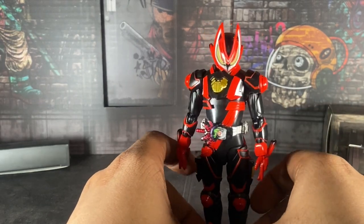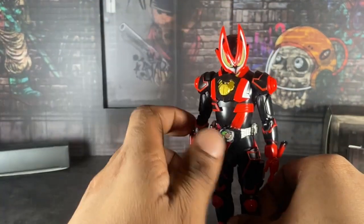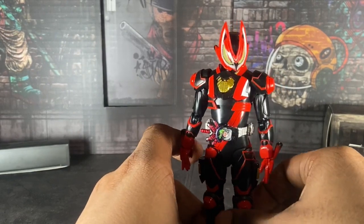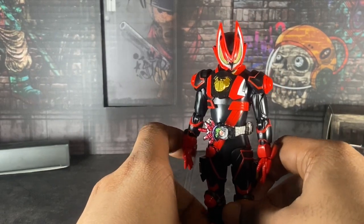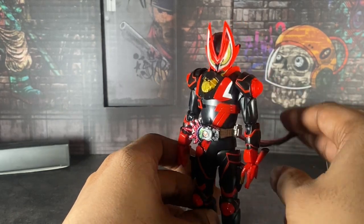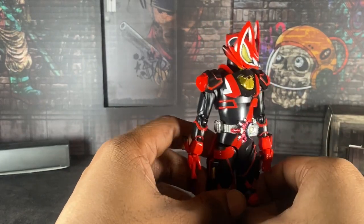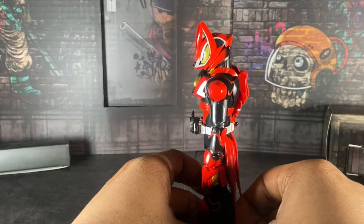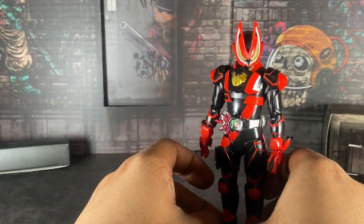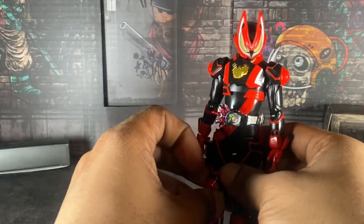I made a hot take on Instagram a couple of weeks ago when Premium Gotchard got revealed and debuted in Kamen Rider Gotchard — I prefer Premium Gotchard over Mark II. And that's just me. I like both suits — don't get me wrong, this suit looks fine — I just like Premium Gotchard way more.